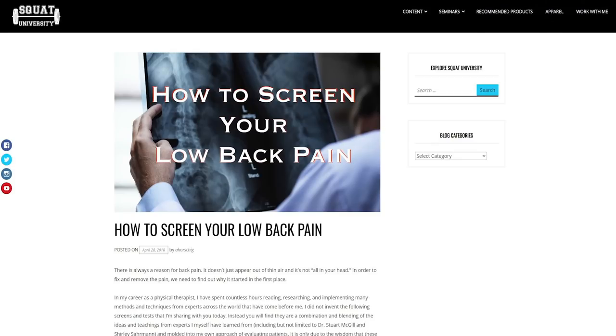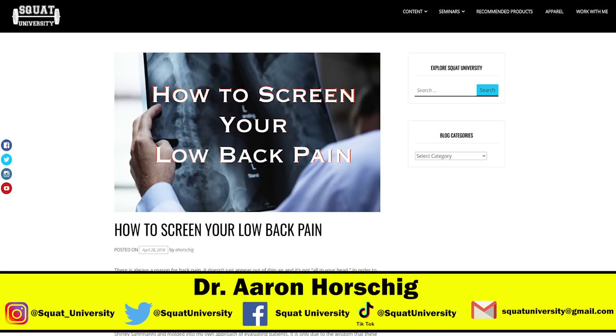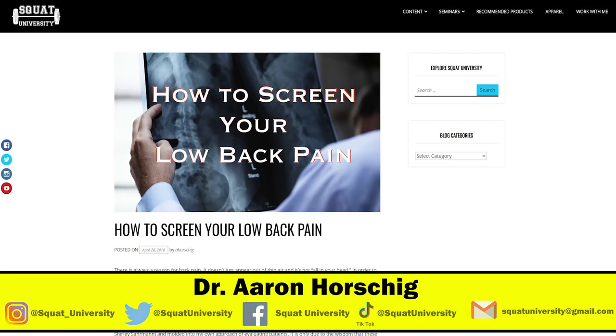I hope you guys enjoyed our entire series so far on the evaluation process. If you'd like to learn a little bit more, head on over to squatuniversity.com and check out how to screen your back pain. You can really dive into the science and more of the actual screening process for back pain. Until next time, guys — happy squatting.